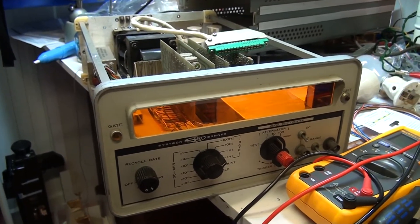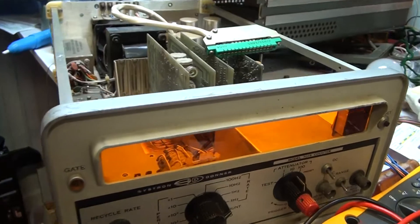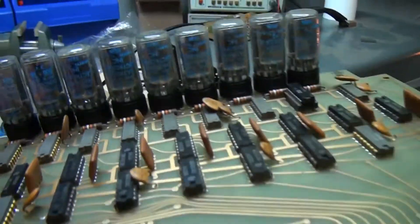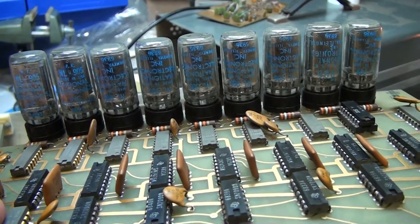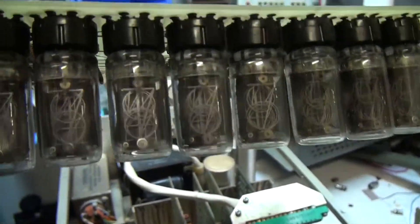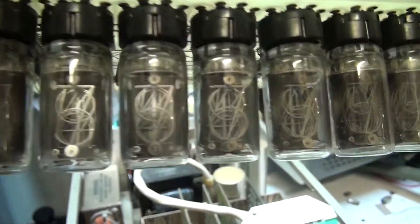This is a very nicely made unit. It features NL905 Nixie Tubes, which are an upside-down type — quite rare.